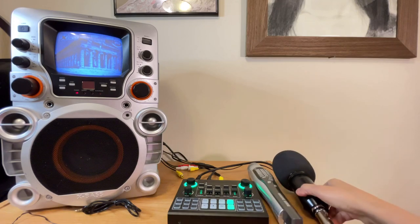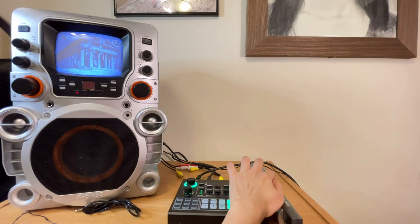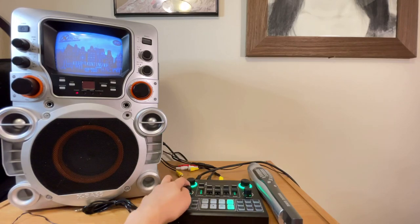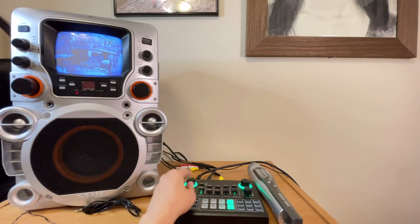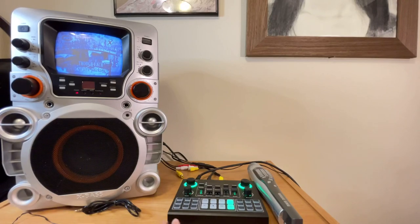If you think your microphone is too loud, you can always control your volume from the sound card. Let's just lower it a little bit. Testing 1, 2 — that should be good. Sound check, testing 1, 2. Let's play our karaoke song again and simply turn the volume up from here.